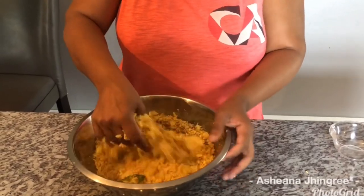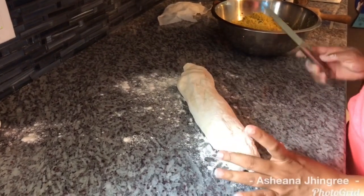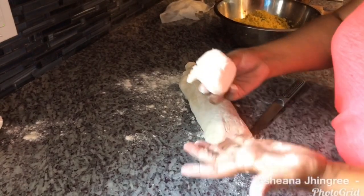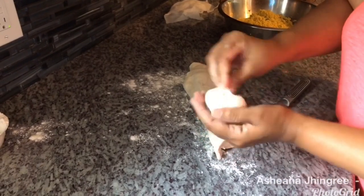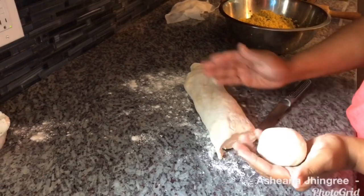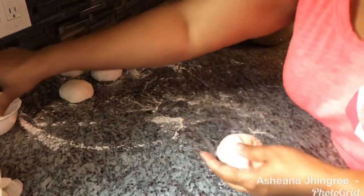My dough has been resting for 45 minutes. Now I'm going to portion it out, roll it into balls, and start the filling process. This is the size dal puri I'm making — I'm just rolling them out like this into balls before I start filling them. I'm going to go ahead, portion out all the dough, roll it out, and come back and show you how I fill my dal puri.